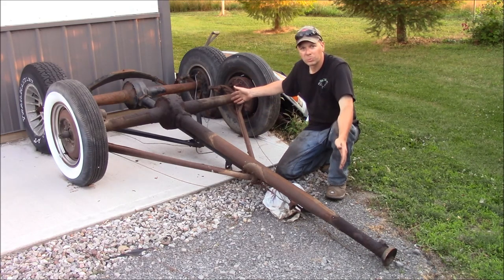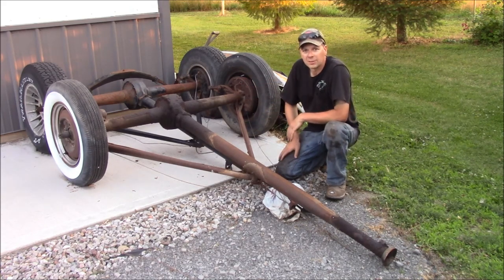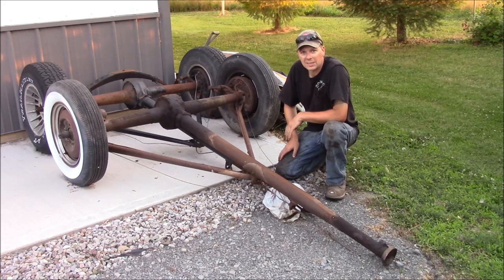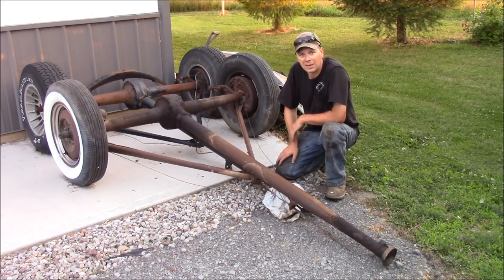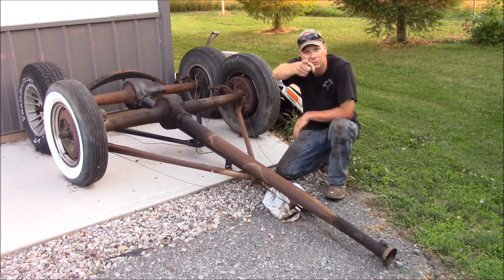So now you know what a Ford torque tube rear end is. This has been a What You Talking About Wednesday. I'm putting out new videos every Wednesday and Saturday — sometimes car content, sometimes a What You Talking About Wednesday. Thanks for watching. Please subscribe, hit the bell for your alerts, tell your friends, and as always, we'll see you right back here at the Quick Speed Shop.